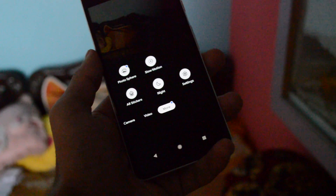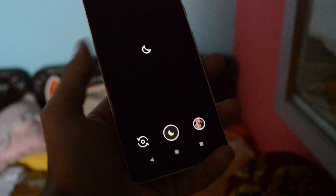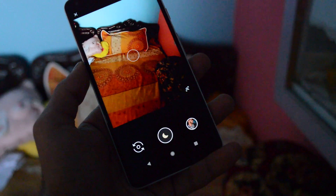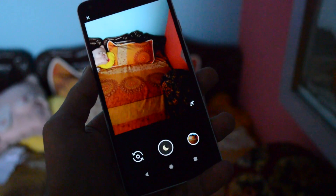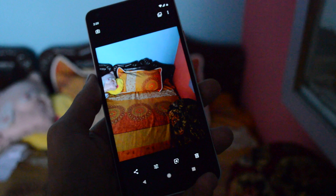Now, how to get the Pixel 3 Night Sight and Live Google Lens feature on Android smartphones running Android Pie. If you're not running Android Pie, which is the latest version of Android, you can also try this APK — it should work on most Android Oreo-based smartphones as well.